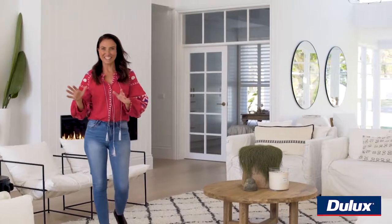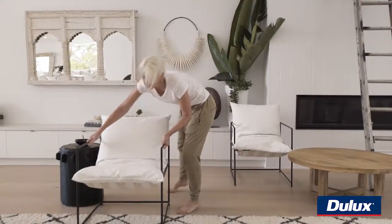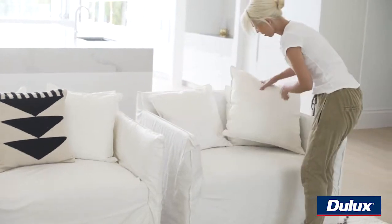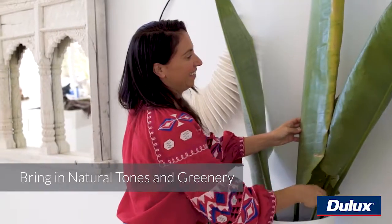In styling this space, it was all about bringing in that little bit of texture — there's lots of white here. Layering whites always gives you that kind of relaxed coastal feel. You've got the creams of the rug, the linen — always a natural choice in a coastal home. You then bring in warmer tones of the wood and some greenery.